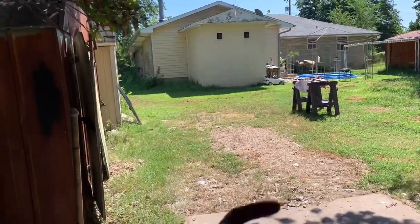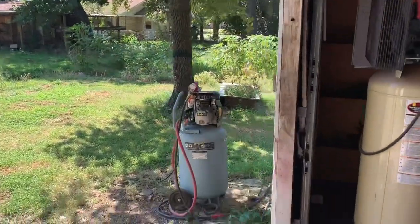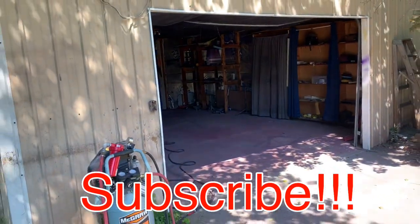I got all my expensive stuff inside, so yeah — that's the rundown on why the garage door isn't here. Appreciate y'all watching, like comment subscribe, we out.